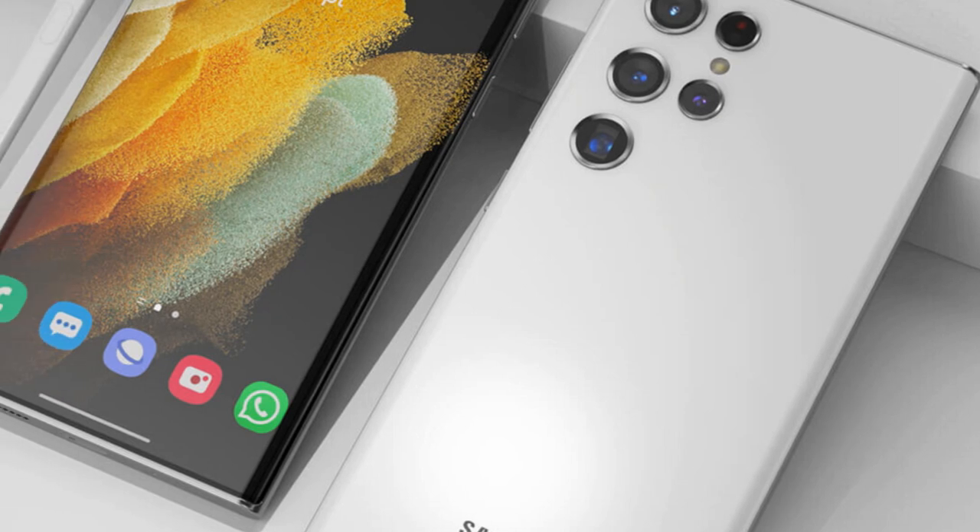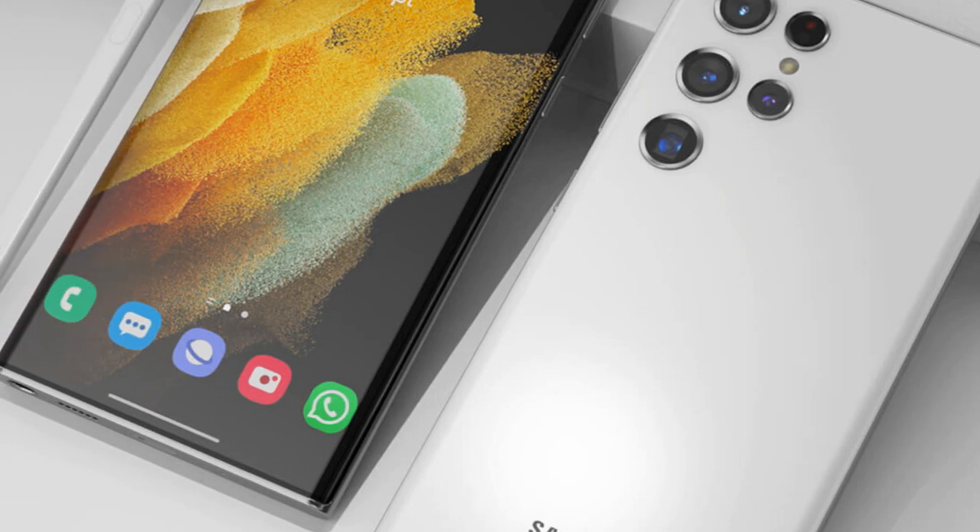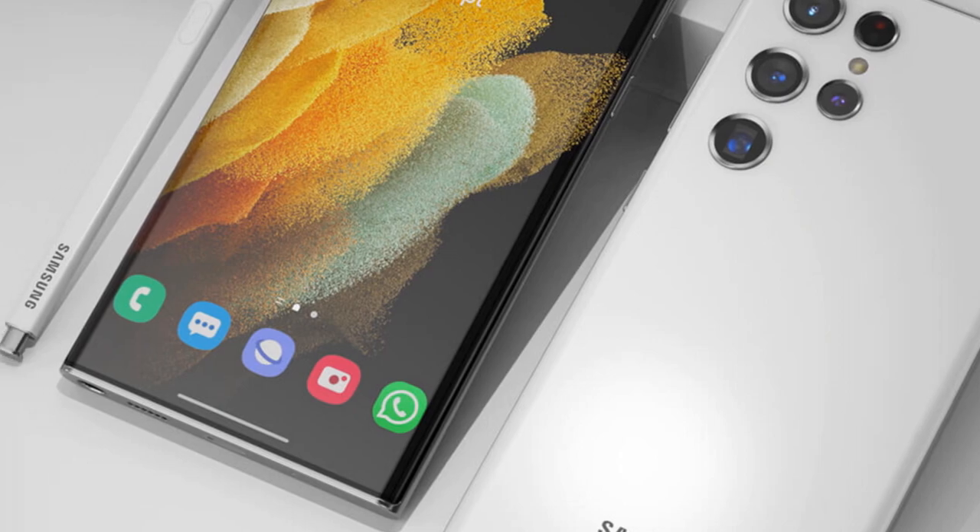What's up guys, welcome to my channel Technology Trends. My name is Hamad Tariq. Today we're talking about the Galaxy S22 Ultra.